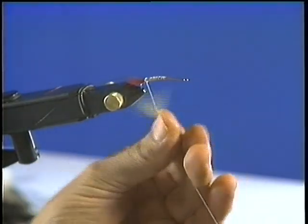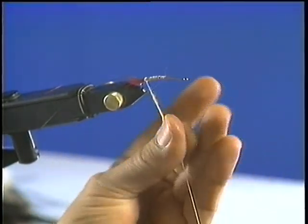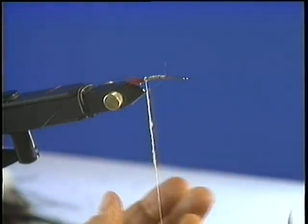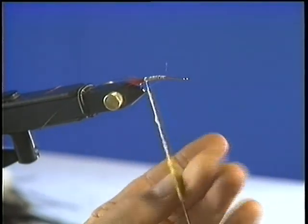Now I'm going to add my dubbing — I've already put my wax on. I'm putting it between my thumb and fingers and rolling it. This Antron's a little tough to work with; if you've never worked with it before, you may consider using a dubbing loop. If you don't want to go to this much extravagance, you could take some Antron yarn and just wrap the yarn. It's up to you — I kind of like the buggy effect that you get from dubbing.